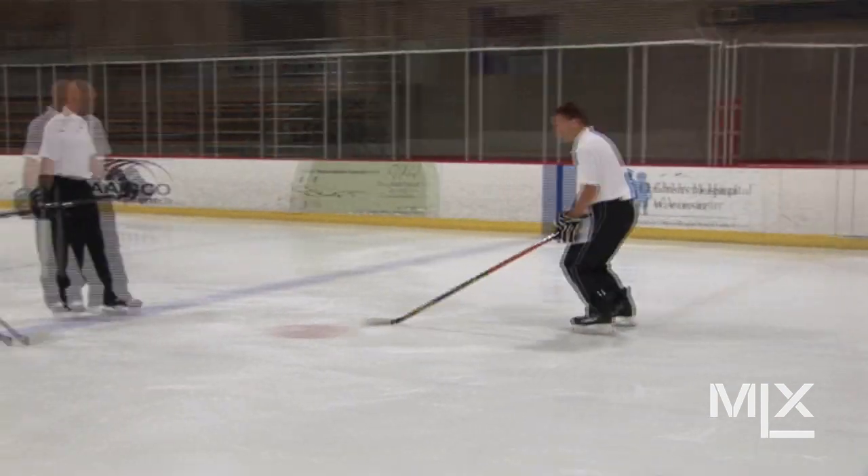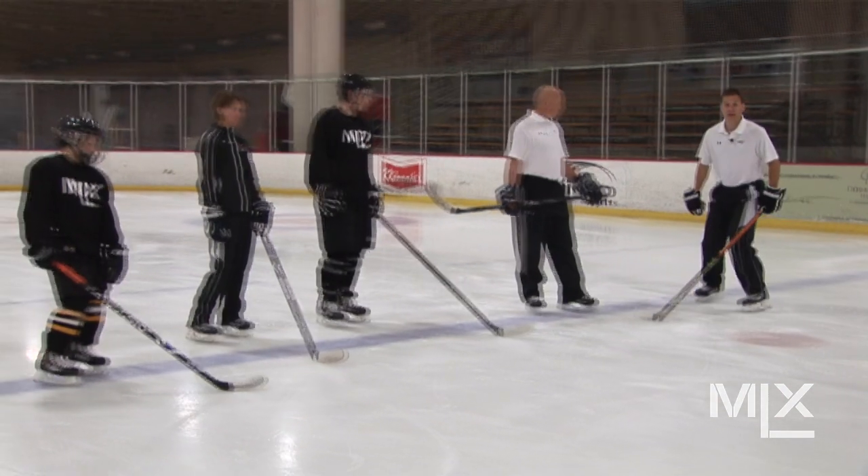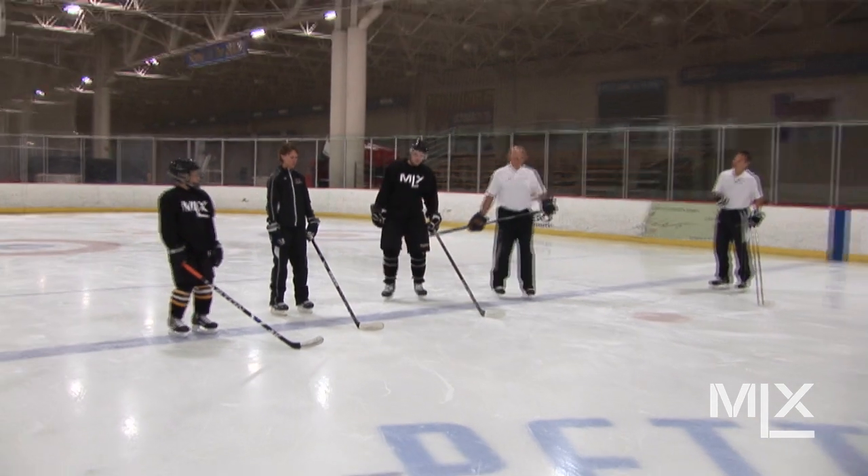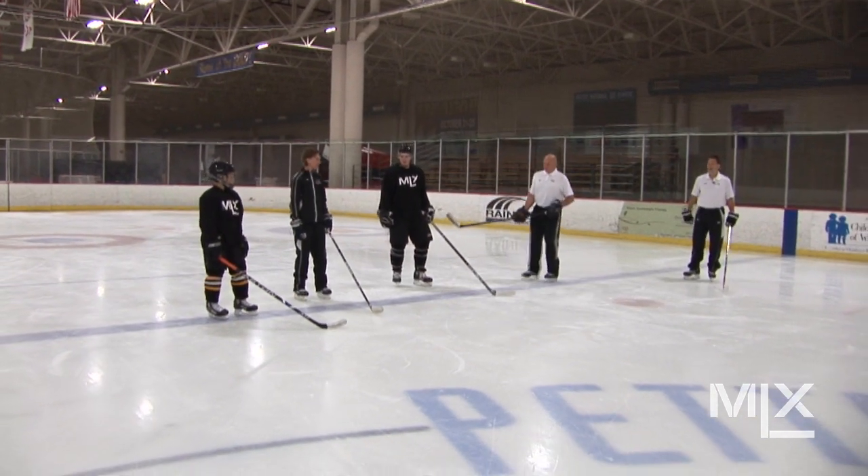Good posture, knees forward, good aggressive stance. Knees forward, good posture — one step and then glide.